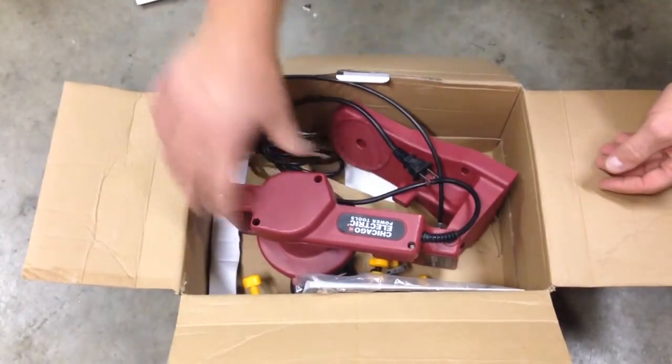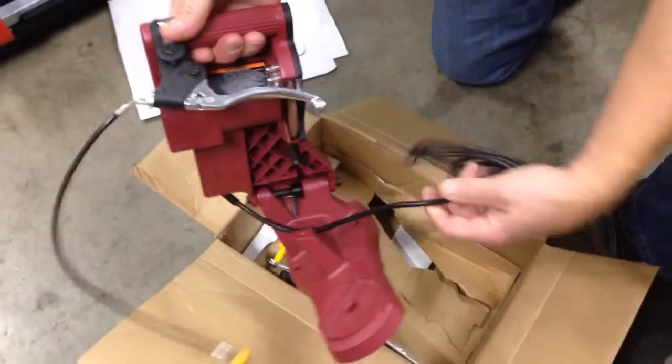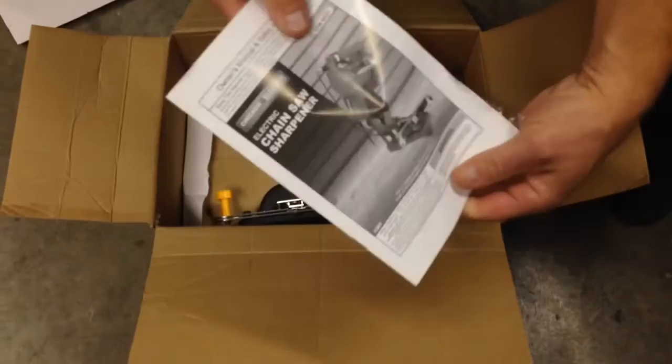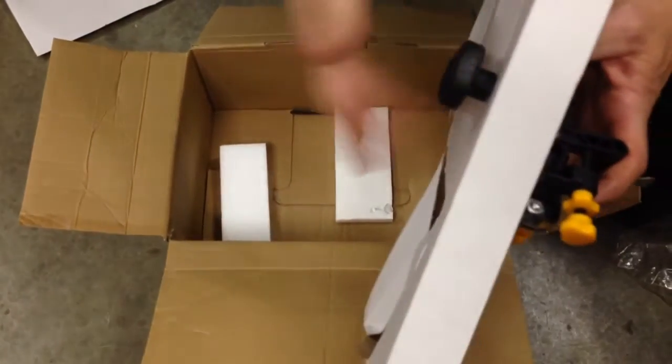On top we have the actual grinder itself, the cable, and the power cord. Here's the directions inside the box — won't be needing that. And then you have an adjustable vise that is screwed into a piece of cardboard, so we'll go ahead and take that off.